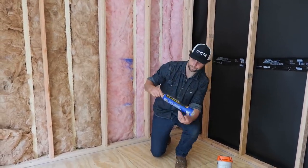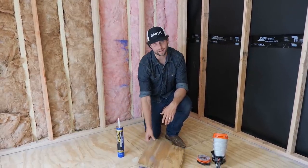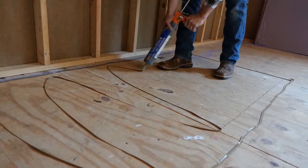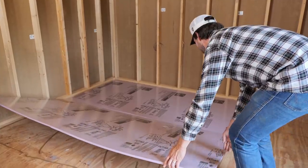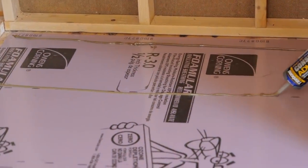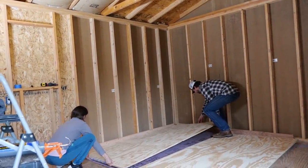For how we attach it, we used Titebond Construction Adhesive — this is the Fast Grab. I really like this. Again, hashtag not sponsored, just showing you the products I use. There are a lot of other glues that are really good, but I like this — it sets up quickly. I was able to put this down on the floor, put my foam on top of that, put this on top of my foam, and then attach the plywood subfloor on top of the subfloor and the foam.